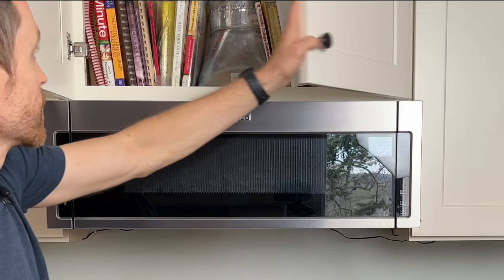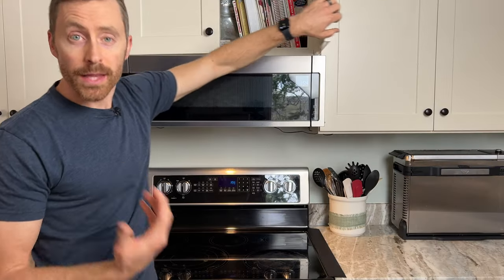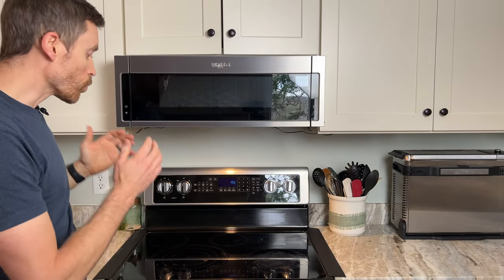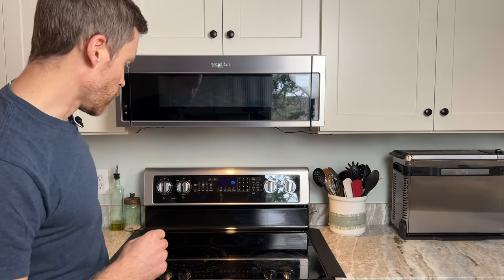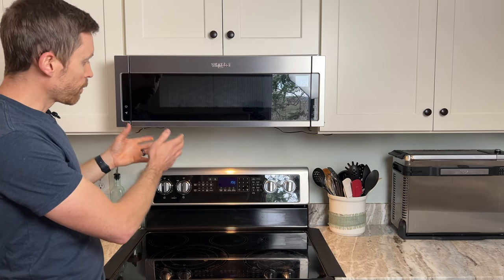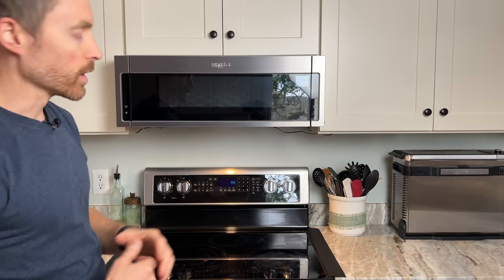We did install venting to get this out of the roof line. I like to roast coffee right here in the house, and that produces a lot of smoke — that's actually a video for another day, so subscribe if you want to see home roasting coffee. Having a nice vent fan was something we needed to be able to do that in the house without producing a lot of smoke.